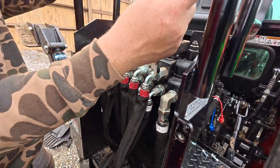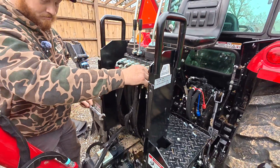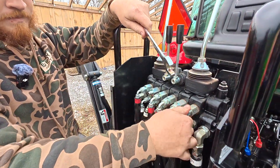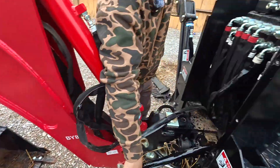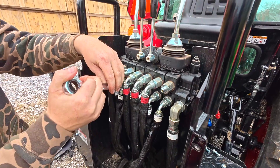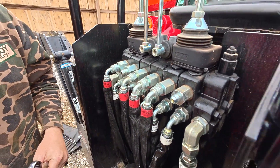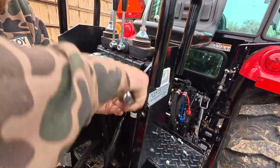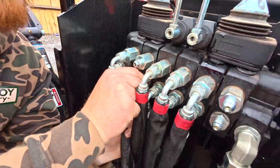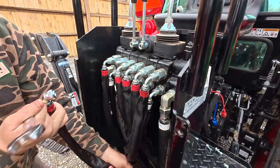When you disconnect the hoses, your cylinders are going to sag down. So if you're doing this at home, before you start set your boom flat on the ground with the bucket flat and you'll lose less hydraulic fluid. Luckily on this machine there's plenty of slack to make the swap.